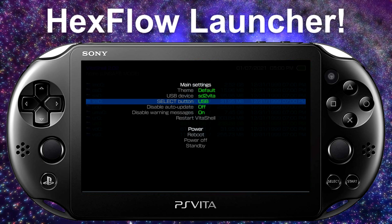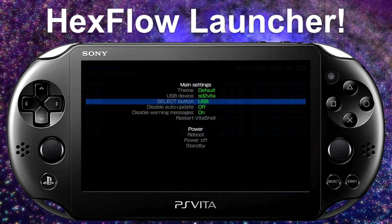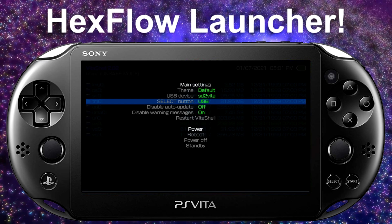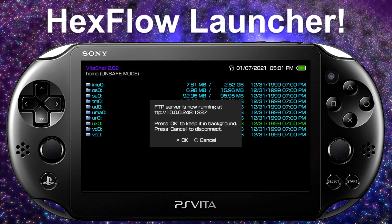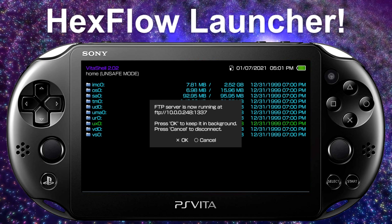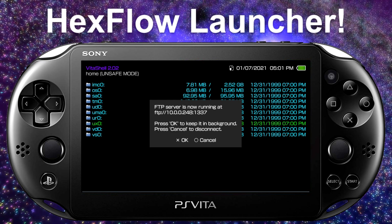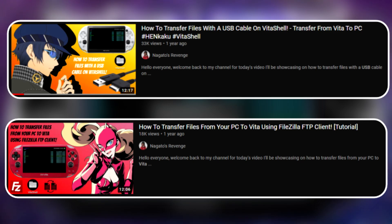If it's on USB, plug the cable from your PC to your PS Vita and transfer files that way. If you FTP and hit Select, make sure your Wi-Fi is on — you'll get your IP address and can type it into FileZilla or WinSCP, along with the port. If you have questions on USB or FTP transfer, I'll have links to those videos in the description.